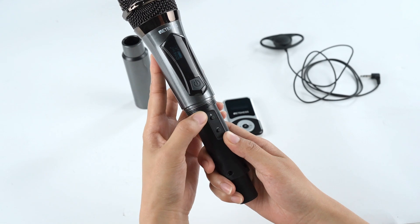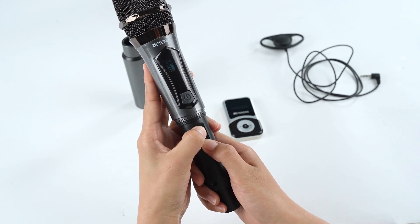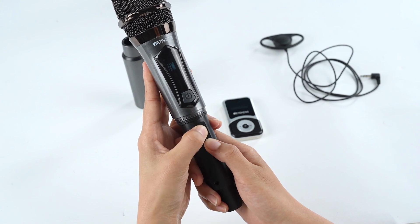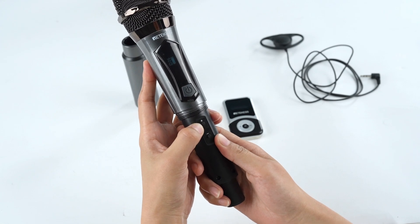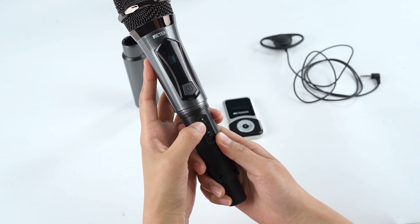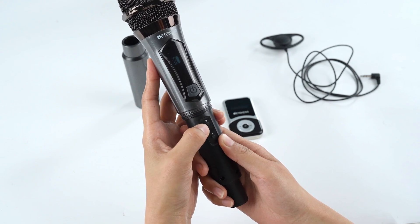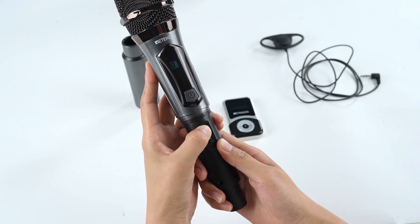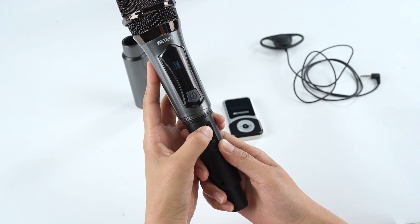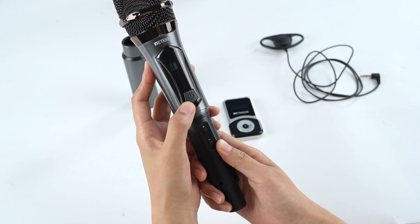Like this. Now, press the plus button to increase the ID to 30. Press the power button to confirm.